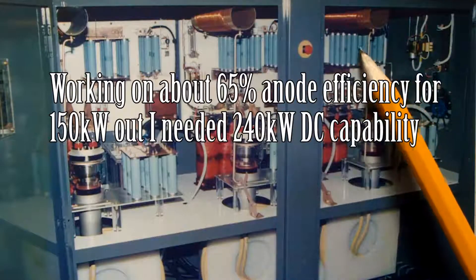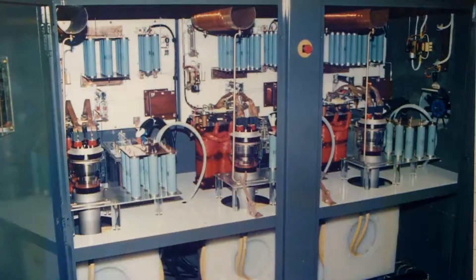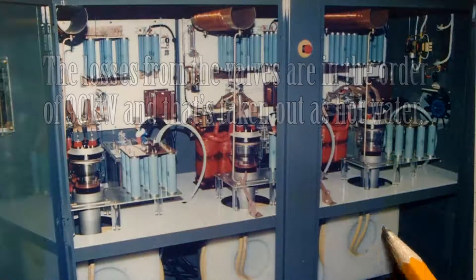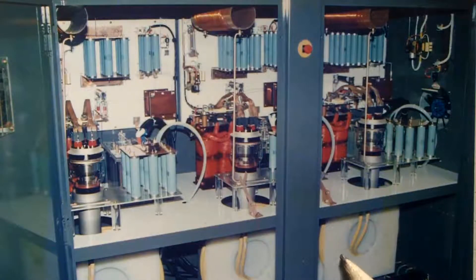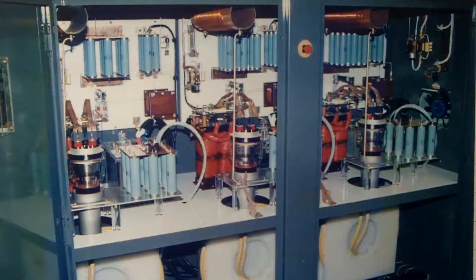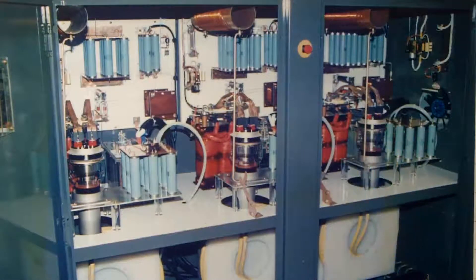There are anode chokes here; these blue things are capacitors; these are filament transformers at the back — three filament transformers. This is what we used to call an anode dropper, and there's a one-inch diameter hose. The smaller equipment used to use a three-quarter inch hose. There's a long length of hose because the anode of the valve is at 8,000 volts and the other end of the water cooler hose is at ground potential. We used to have a grounded cathode on this system.